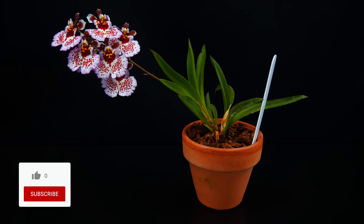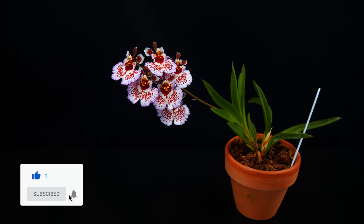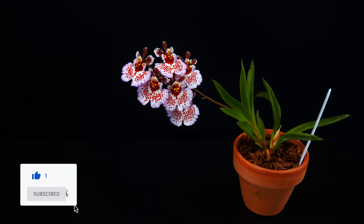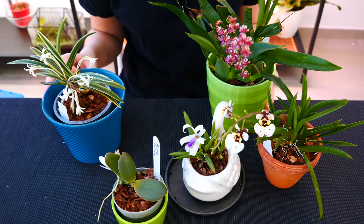So before we start, don't forget to give this video a like, leave me a comment, a share would be great, and hey, why not subscribe? I post videos every single week. With that said, let's start with my favorite at the moment.